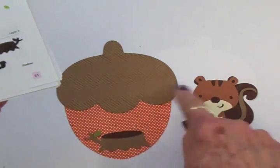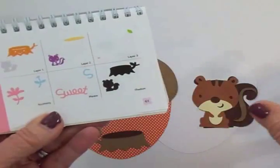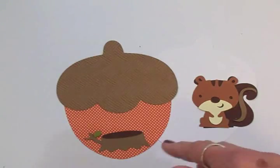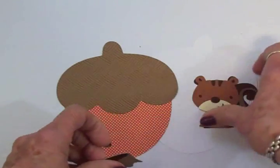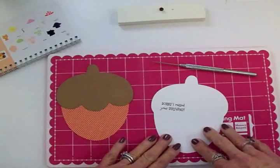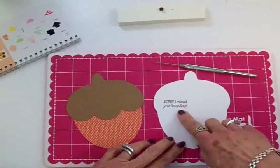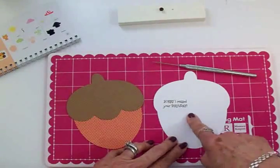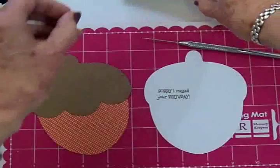I'll have all the cut sizes and supplies I used for today's card at the end of the video — just go to the end, hit pause, and you can jot everything down. Now I've cut another white piece for the back of my card base and I'm going to put these two together with a brad. First I want to show you I went ahead and stamped my sentiment on the inside — 'Sorry I missed your birthday.' I've got a brown brad here.